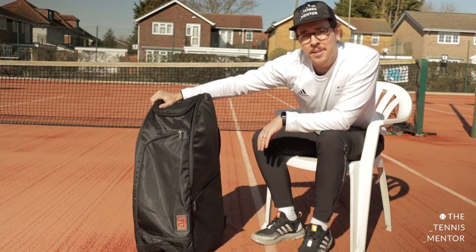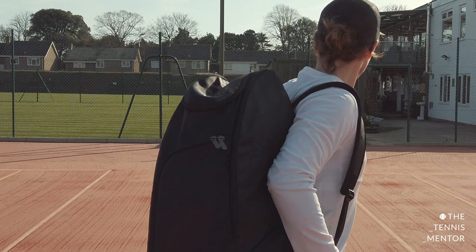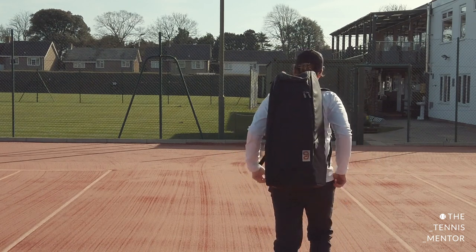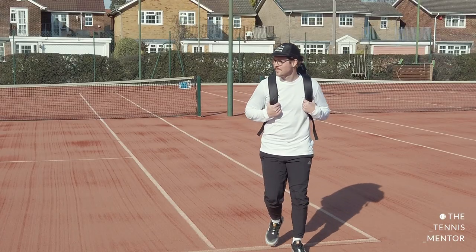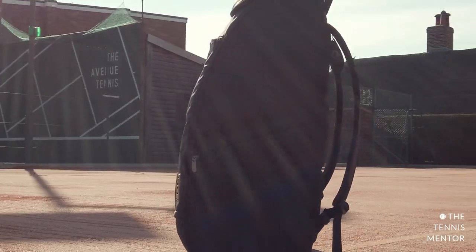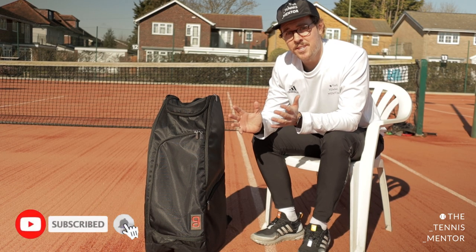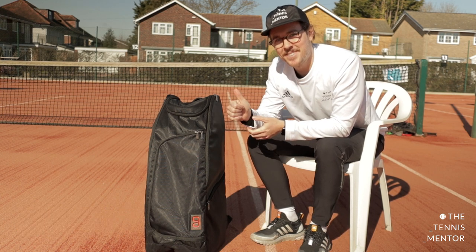So there you go, that is my quick review of the bag. I actually can't wait to get on court with it — we're in the UK still in lockdown, so I've been very lucky to be sent this product. My initial thoughts are it looks great, it feels great, and you can tell it's going to last for years. It is at the pricier end of the market when it comes to tennis bags, but in my opinion you get what you pay for and this really is a premium product. Let me know what you think in the comments below, and if you'd like to see more product reviews or coaching tutorials, consider subscribing to the channel. Hope to see you next time — take care.